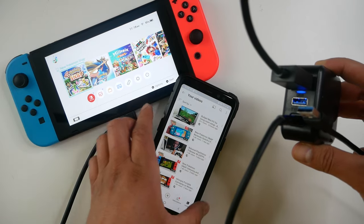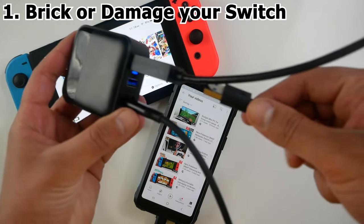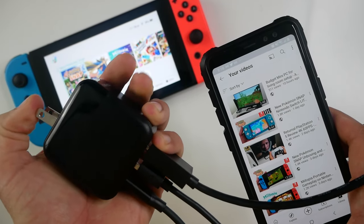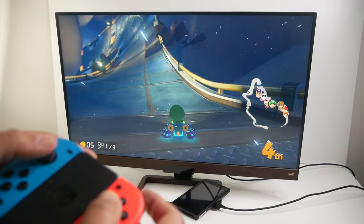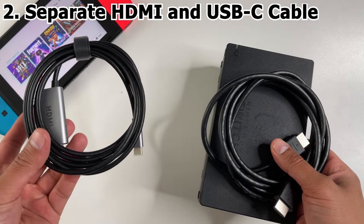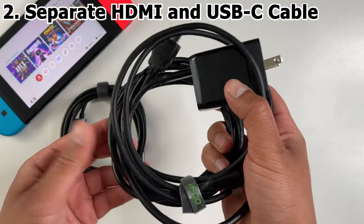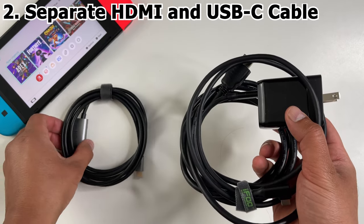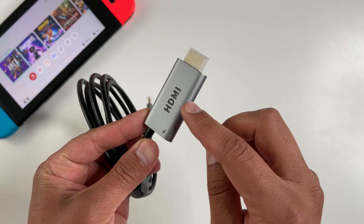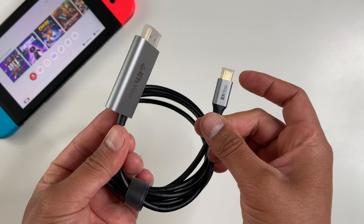The problem with all of those third-party docks: number one, all of them — including the Genki — run the risk of bricking or damaging your Nintendo Switch. The risk is pretty low, but it's still there. Number two, they try to advertise a small and sleek package but almost never mention the HDMI cable that you have to carry around.